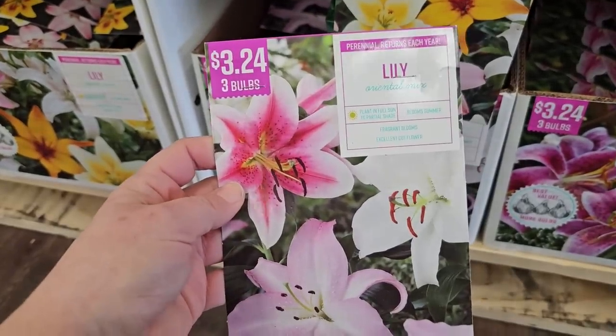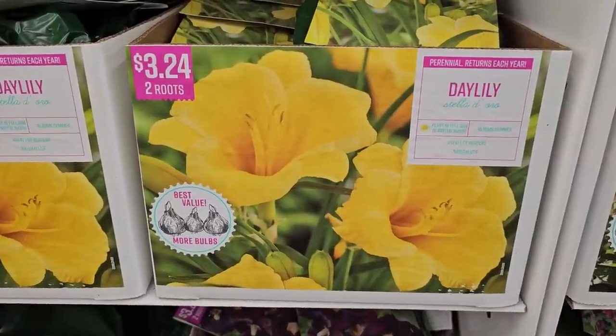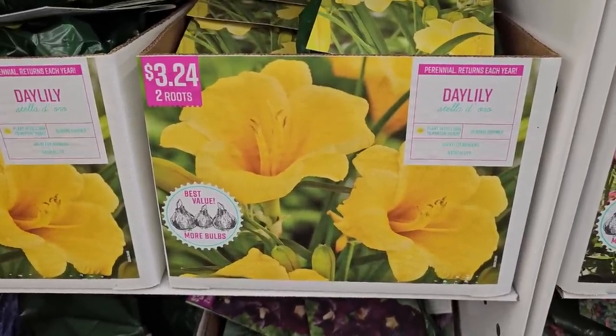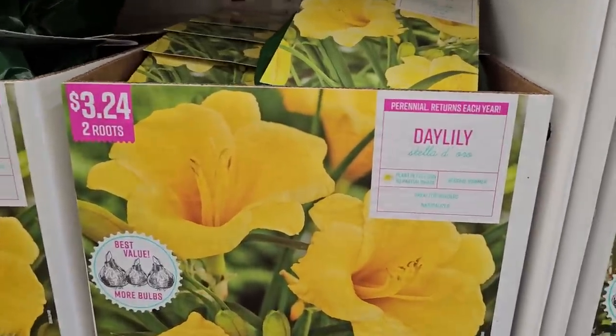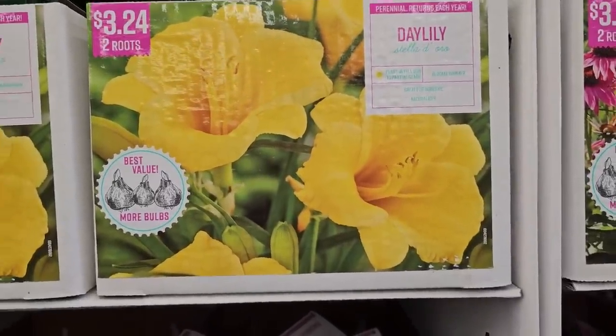They have the Stargazer and then the Oriental mix. The most common daylily you'll ever find is the Stella d'Oro, but these look really pretty planted in a mass grouping with something purple like nepeta or catmint — I have a variety called Cat's Pajamas. Daylilies are very abundant and you can divide them often because they grow really fast.